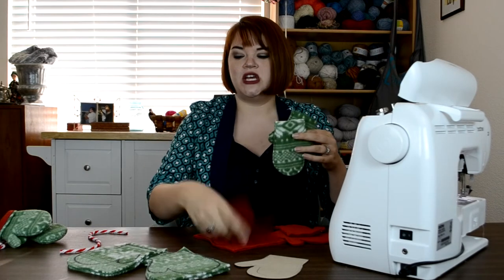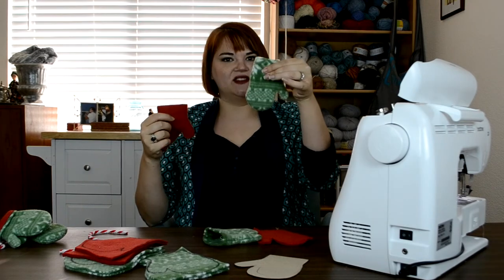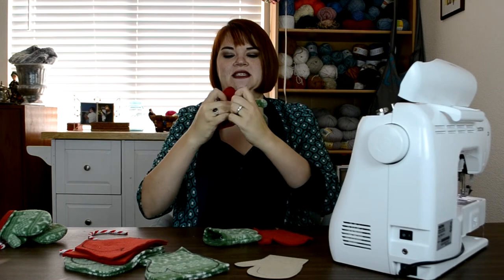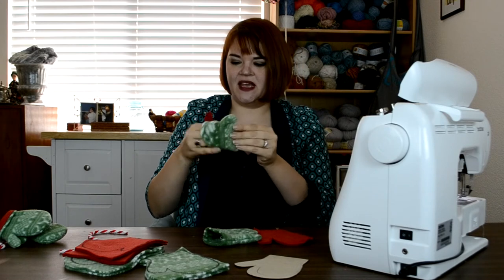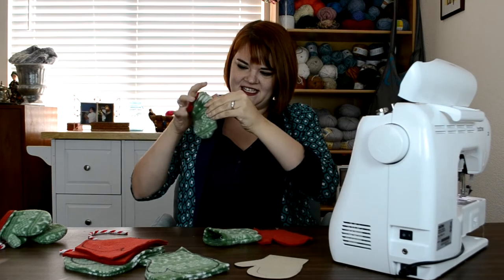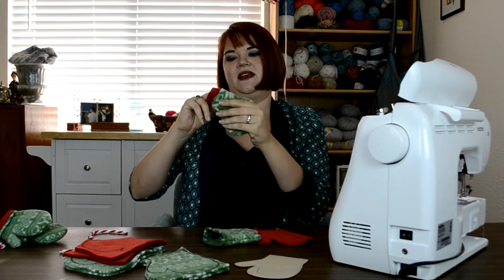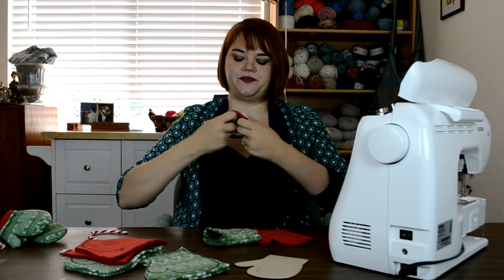Now it's time to put your lining inside your glove. Turn the exterior pieces right side out and leave your lining pieces just the way they are. Here's my glove and here's my lining — I'm just going to shove this right inside. It can take a little maneuvering; you might even have to wear it a little bit, especially when it comes to that thumb. I'll put my finger right inside there and shove it right into that thumb piece.